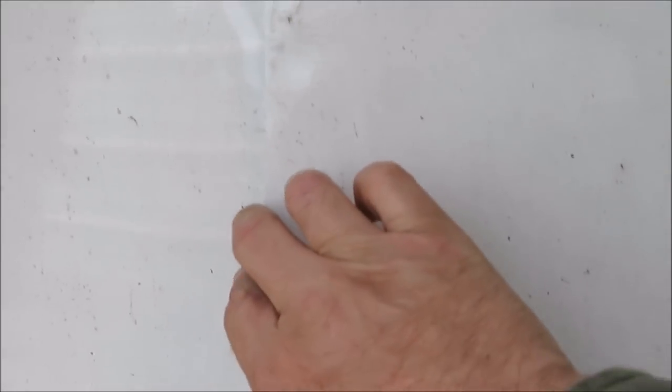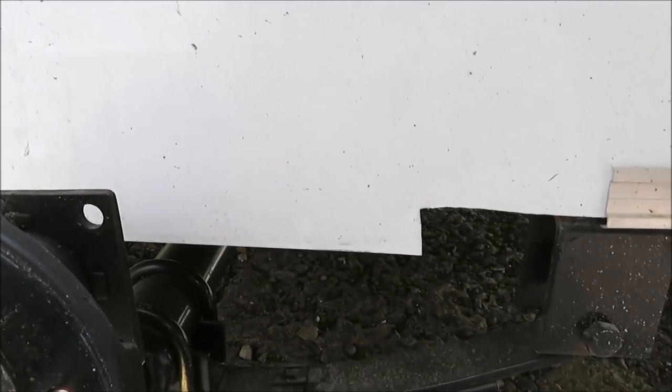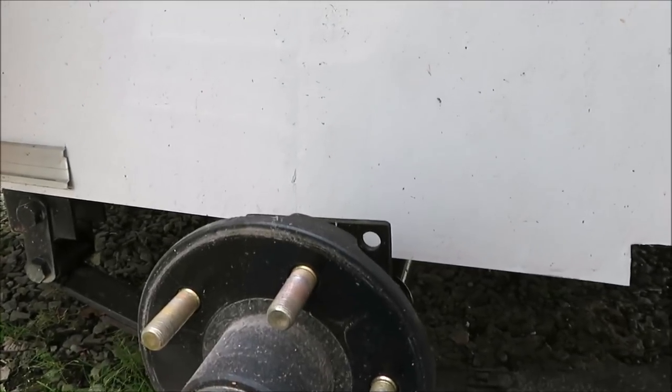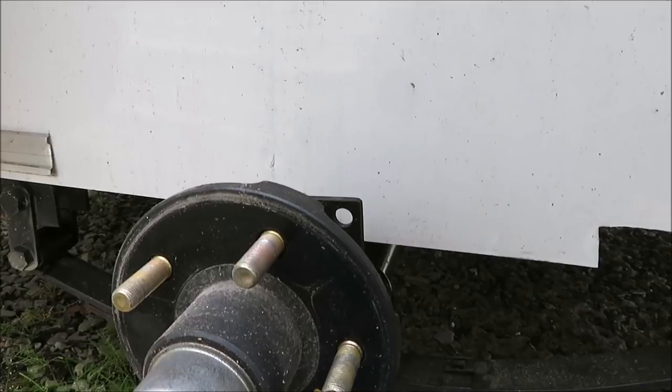So we're going to put some silicone behind this, clean this up, and go ahead and put some self-tappers in there and probably cut this bottom off the way it's supposed to be. This keeps going - I'm glad I took this off and was checking it out this late in the show. The other side only has one screw exactly like this in here. So we're going to get it cleaned up and get it fixed. I sure hope I don't find anything else.